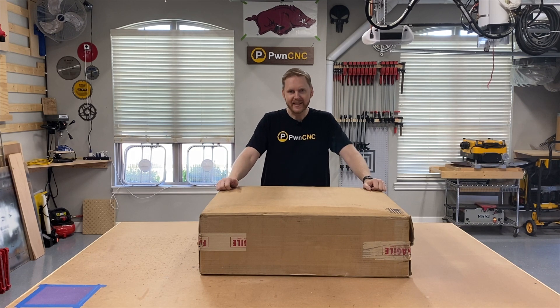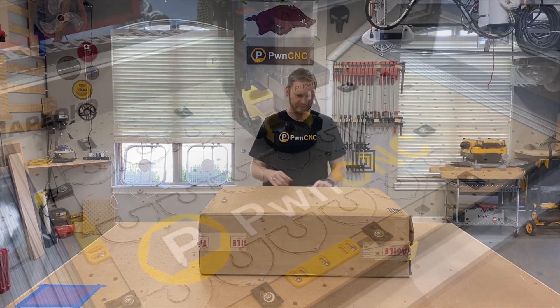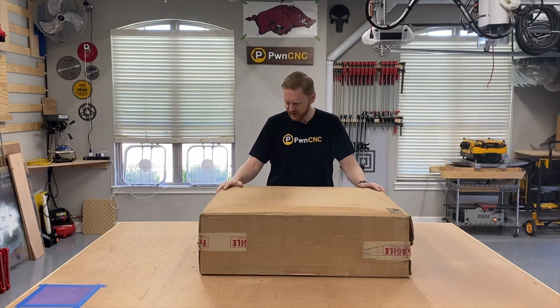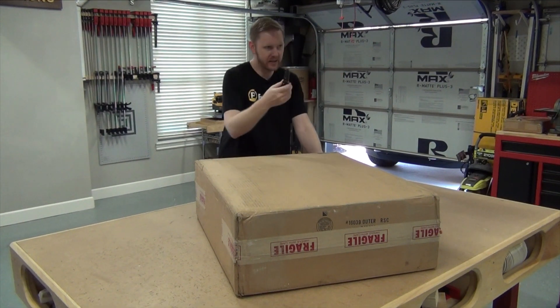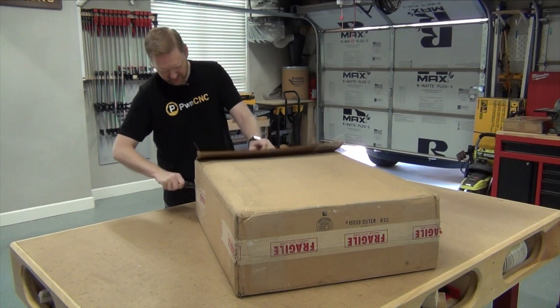Hello, I'm Daniel from PwnCNC and we are here to unbox the Shapeoko 3 standard size from Carbide3D. I have got a Shapeoko 3 standard size and it does have the Z-Plus upgrade in it, which is awesome. I got it just as they were switching over and discontinuing the belt Z. So we're going to open this up and see what we can find.